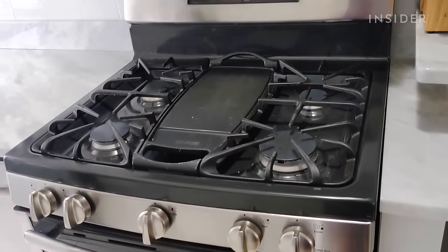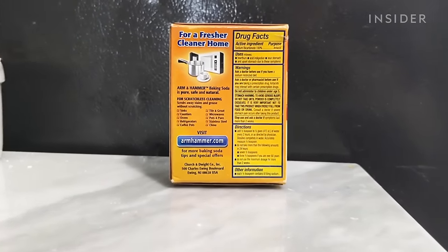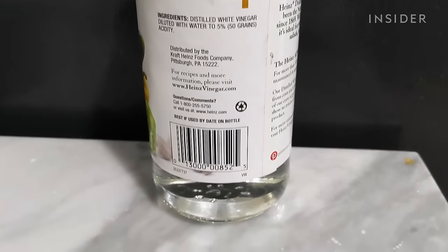Before you get cleaning, be sure to read the owner's manual of your oven and the labels of any cleaning products you may be considering ahead of time, to see what cleaning methods and products are right for your particular oven and safe for you.